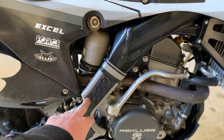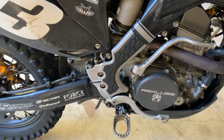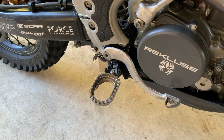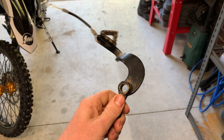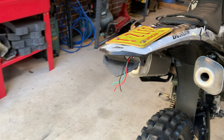I added these frame guards just to protect the powder coating a little bit and give me a bit of grip when I'm squeezing the bike. You can see my brake pedal is not the Hammerhead Designs one that I installed — the Hammerhead Designs one ran into a log. I also lost my tail light a few rides ago and I need to replace that.